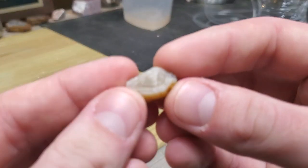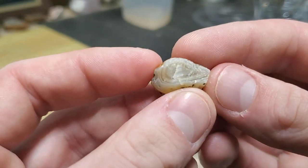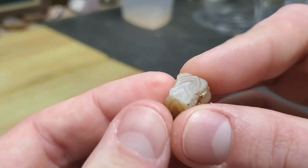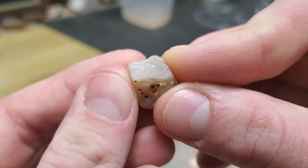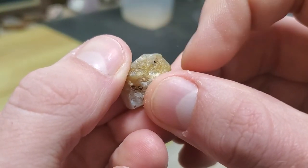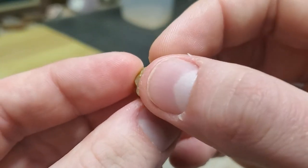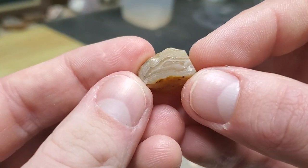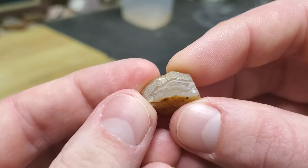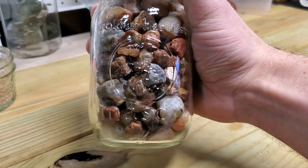And then the last one, this guy right here. It's got all these broken fractures on this side, so I didn't touch that, but I went on one flat surface there, a very small flat surface there, and then the bigger one right there to see inside. So I'm going to move on to the 600-grit diamond bit and we'll see how it looks afterwards. Stick around for the end and I'll show you what this thing's about.